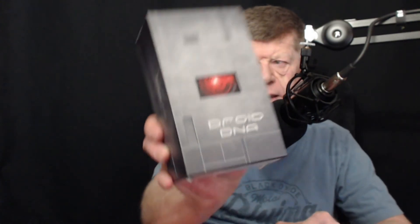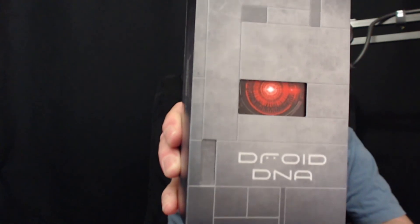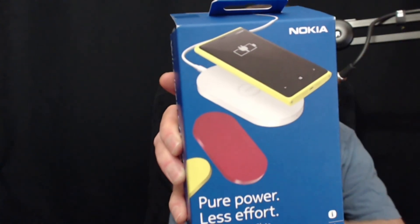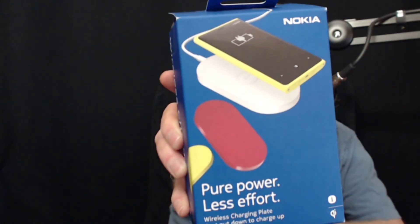I also have, from Verizon Wireless, came in today, a Droid DNA Smartphone, and something else that could be very interesting, something I could use here — it's a NACOA Wireless Charging Plate. It would be very interesting taking a look at that.